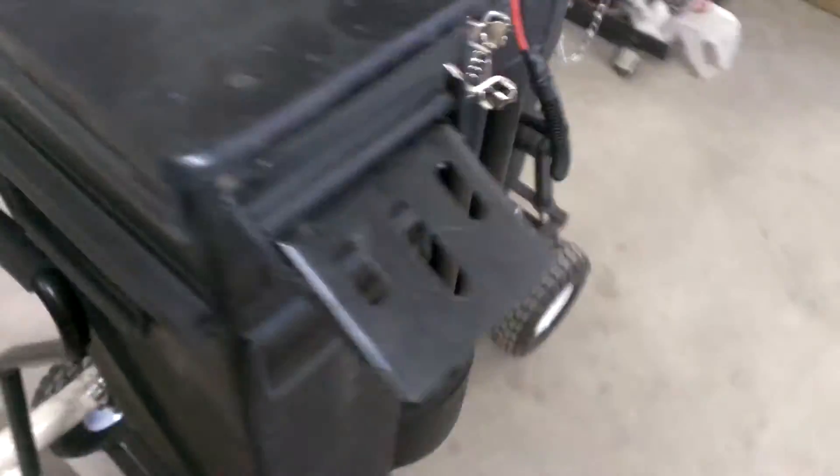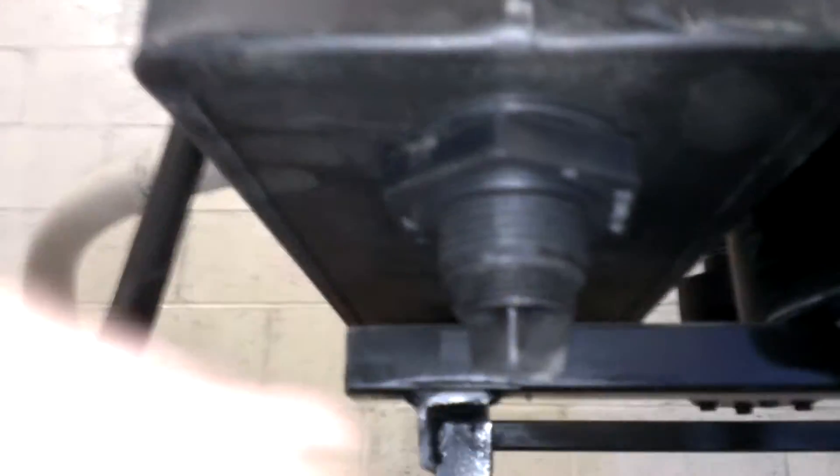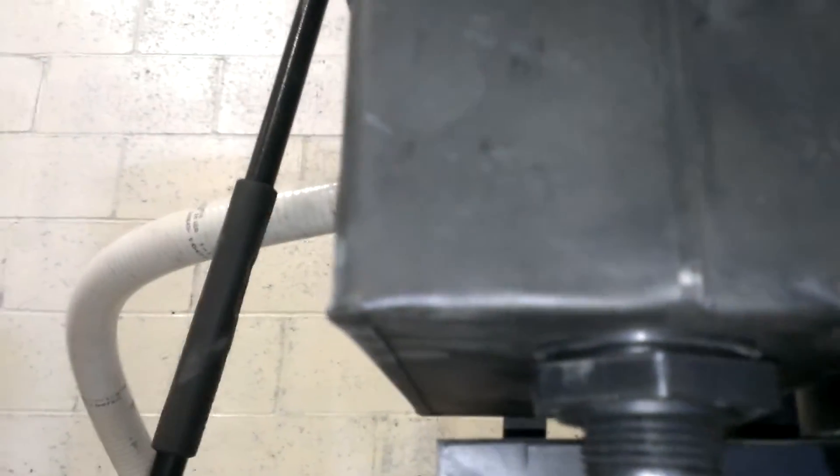Up next is your media filter. Down here there's also a drain port. You will drop some moisture after the condenser, but most of it should drop in the condenser.